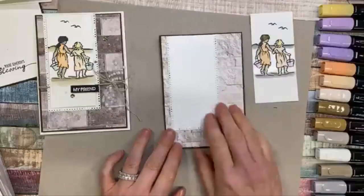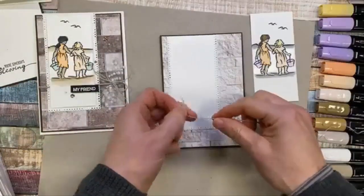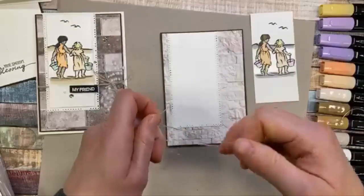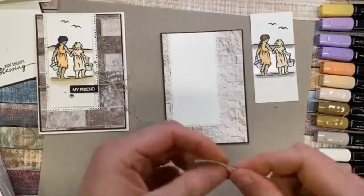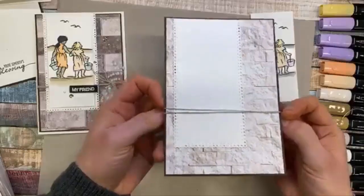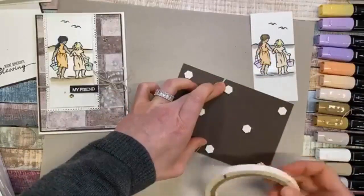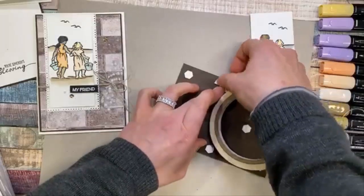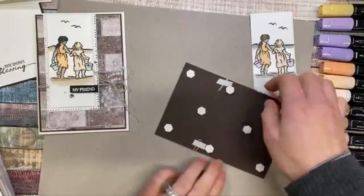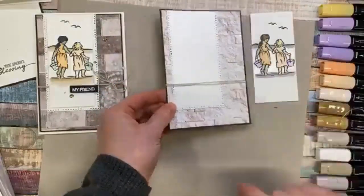Before we add that onto the card, we're going to do our twine. I'm going to cut it double the length — or width, sorry — of the card, plus a little bit, then fold it in half. Karen says old Wink of Stella pens are good for potentially messy or damaging techniques, and I would agree with that. I've folded my twine in half and I'm just going to wrap it around my card and tack those ends on the back, so we have no twine on the back of your project — everything you've spent money on is on the front of your card, which is always a good thing.